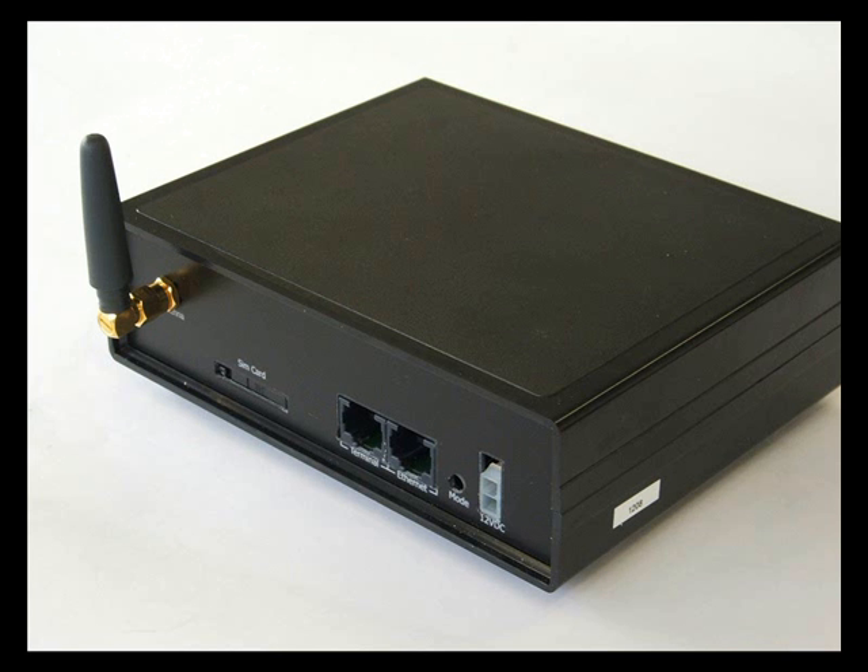Next to the terminal port is the Ethernet port. This is for connecting the Axon to IP services such as ADSL, 3G routers or satellite internet routers. There is a mode button that has special technical support functions, and then a 12 volt DC connector for power. The Axon comes standard with a 240 volt AC to 12 volt DC power adapter. Being 12 volts, the Axon will work quite happily in mobile and marine environments.